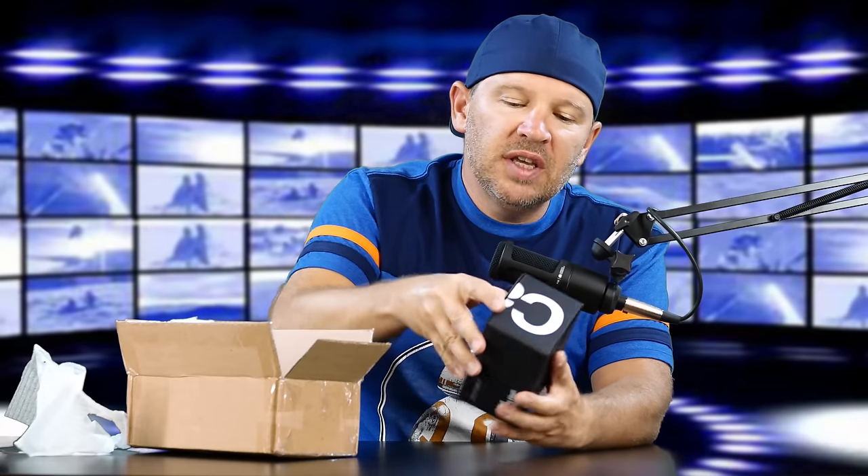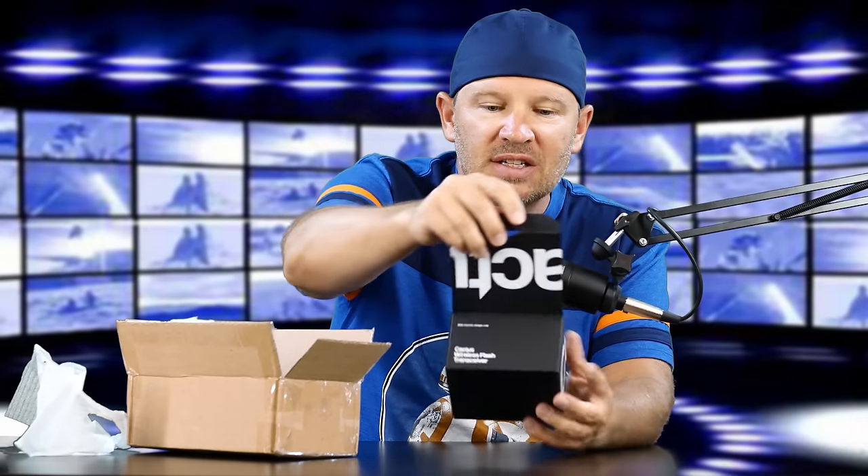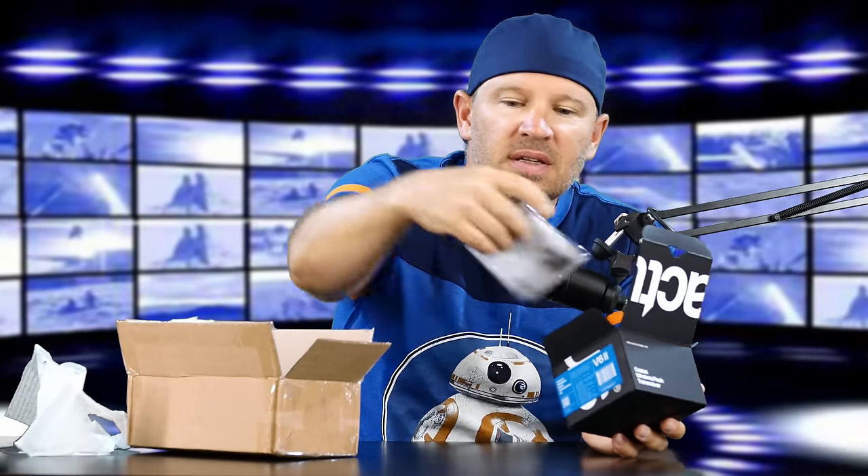Packaging does matter. I mean, when you get something and you see it nicely packaged, they've taken the care and the time because they like their product. These are like a flat, matte black box.